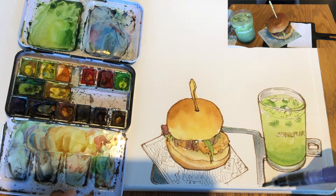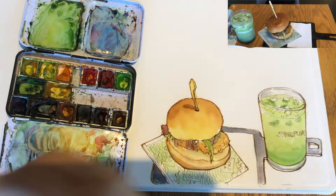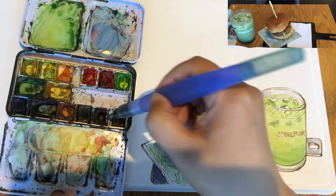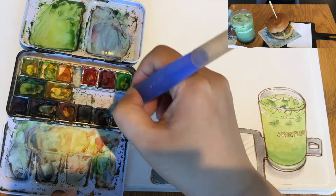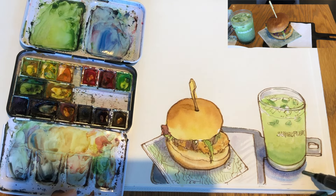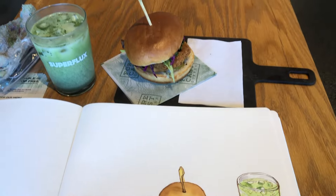Using some leftover gray to paint the black wooden serving board. Grabbing some leftover green in a super diluted version to paint the napkin, summarizing that part very quickly. And grabbing leftover bluish and purplish gray to paint the shadow of the burger landing on the napkins, same for the matcha latte. When painting shadows, I like to create a simple value transition with two values of gray. Here's the look of my quick sketch of my drink and chicken burger lunch.